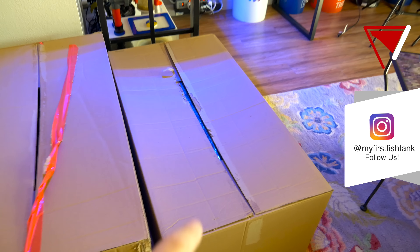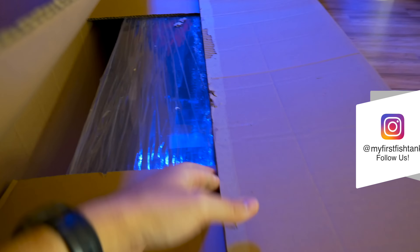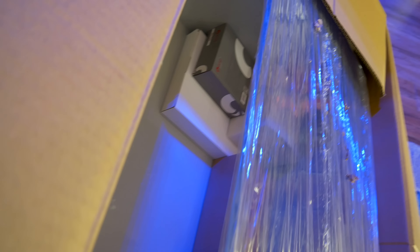My first thing is to build the stand, but I want to take a sneak peek at the sump and tank first. This box looks open because my kids got into it. The relic sump comes with the plumbing, and inside I can see a Reef Octopus return pump, filter socks, and all sorts of stuff.